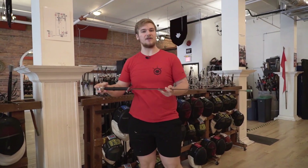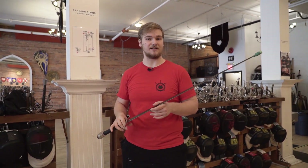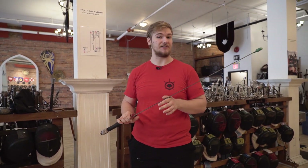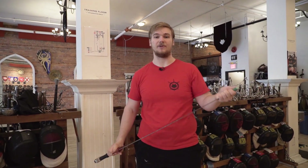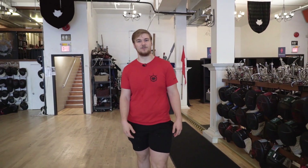Now, the thing about our swords is they are weighted, balanced, and constructed in the same way that historical sharp swords would be. The only difference is the edges are dull, the blade is very flexible, and we have a rubber blunted tip on the end to help keep our practice safe but authentic. Once you have your equipment all squared away, you can come down to our training floor and jump into whatever practice you'd like — whether it be the Italian longsword or the Italian rapier. I can promise you both weapons are a ton of fun.